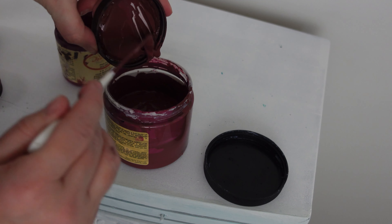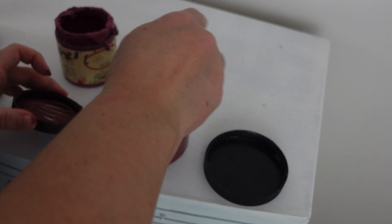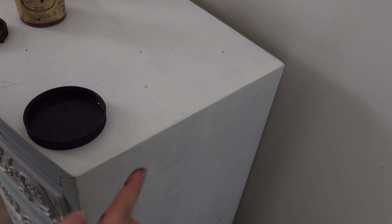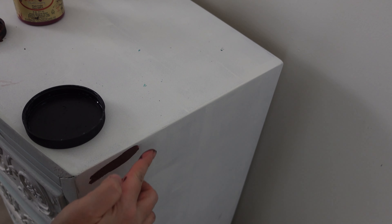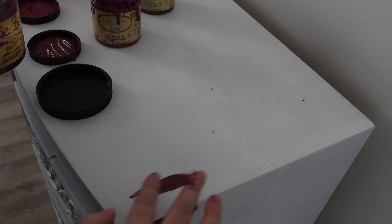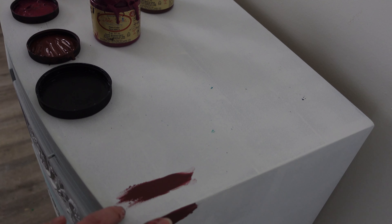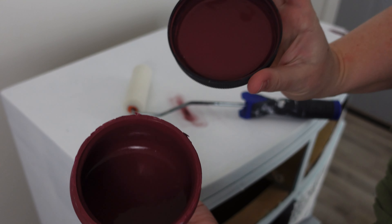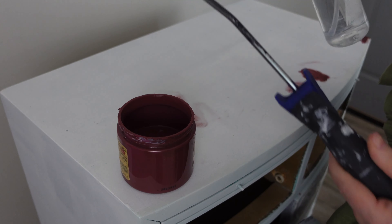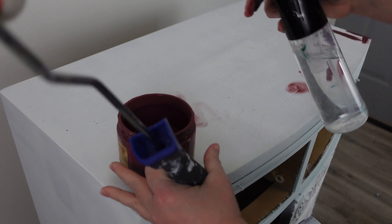I want this to be mostly Muscadine Wine, so I end up adding a little bit more because it was just too pink for me — I didn't want it to be pink. I wanted it to look like this color I saw on Pinterest called Marsala. Just to get an idea of what it's going to look like on the piece, I just dipped my finger and put it on, and once I liked what was going on I continued. After mixing it for a really long time, here's what it looks like.